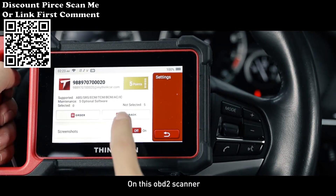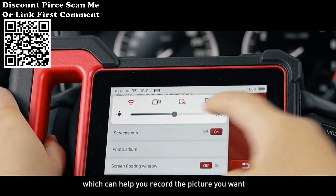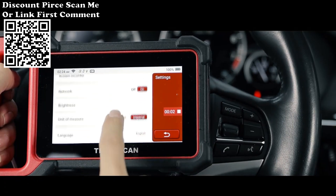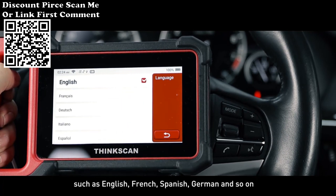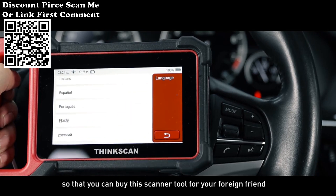On this OBD2 scanner, you can take a screenshot and use the screen recorder, which helps you capture the picture you want and keep a record of your operations. It also supports eight languages such as English, French, Spanish, German, and more, so you can buy this scanner tool for your foreign friends as well.